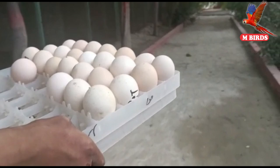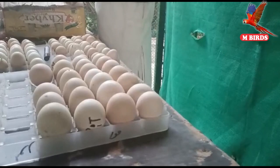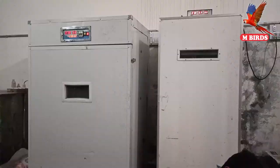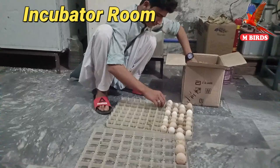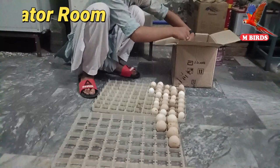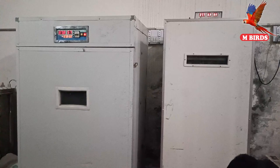We will take the eggs into the incubator. Inshallah, 26 days after, we will be able to get our chicks in this room. We are here in our incubator room and we have our machines. We will remove all the eggs, put them in on a date, and keep them here. For peacocks, it takes approximately 26 to 27 days for the chicks to come out.